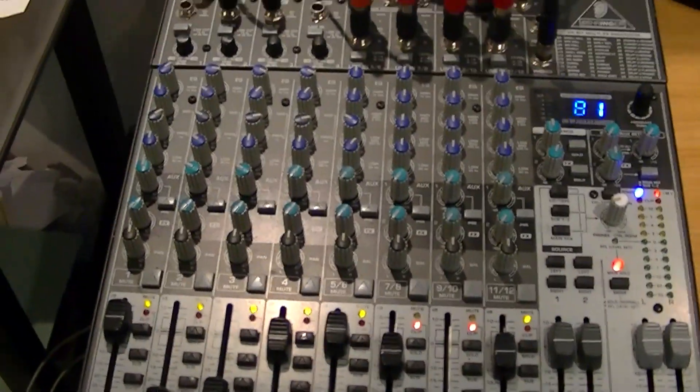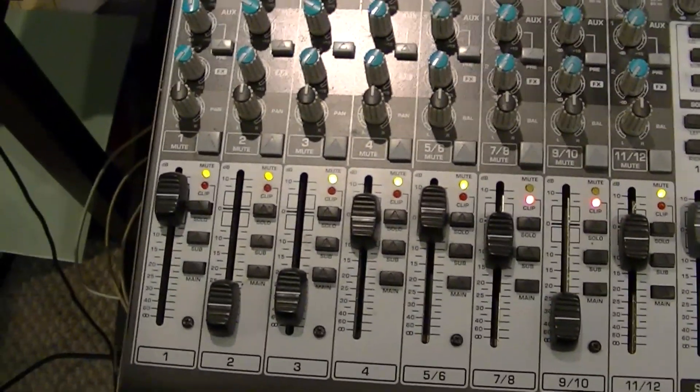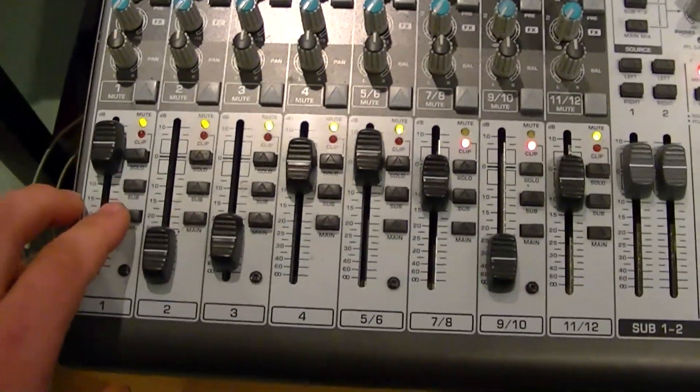Over here is the ZenX 1622 FX Behringer mixer. It's got a few different things, such as selectors.